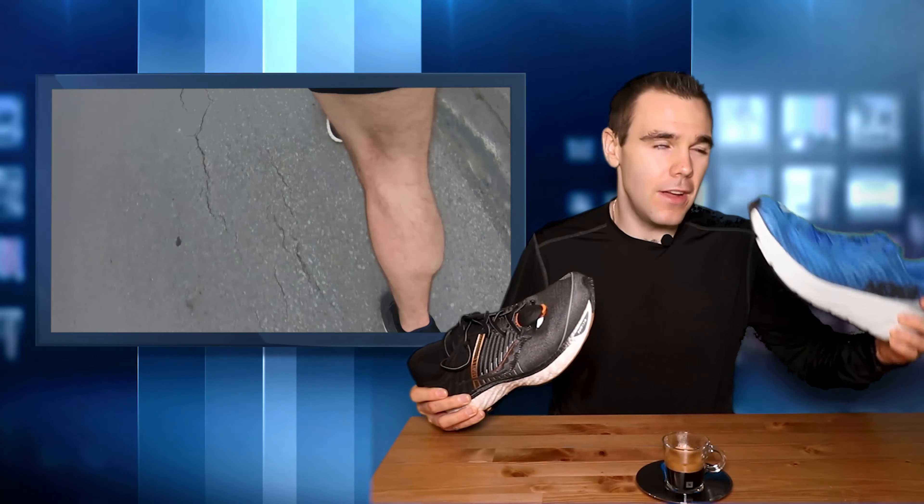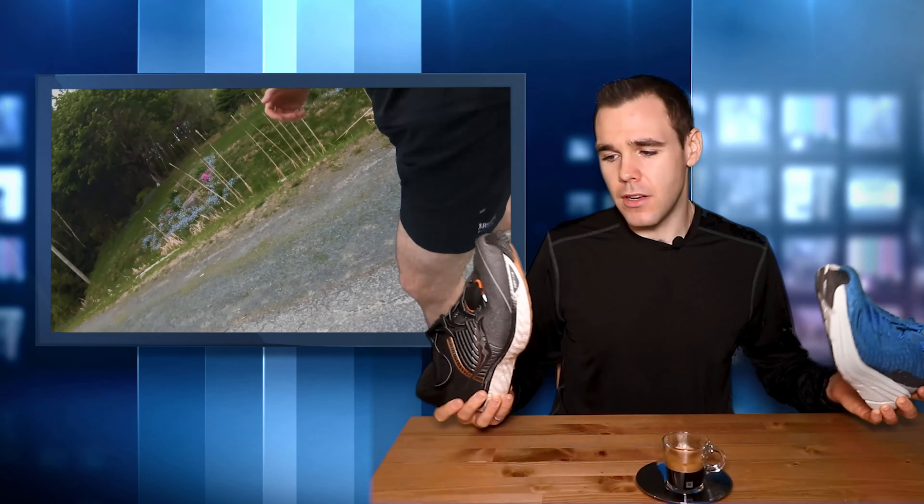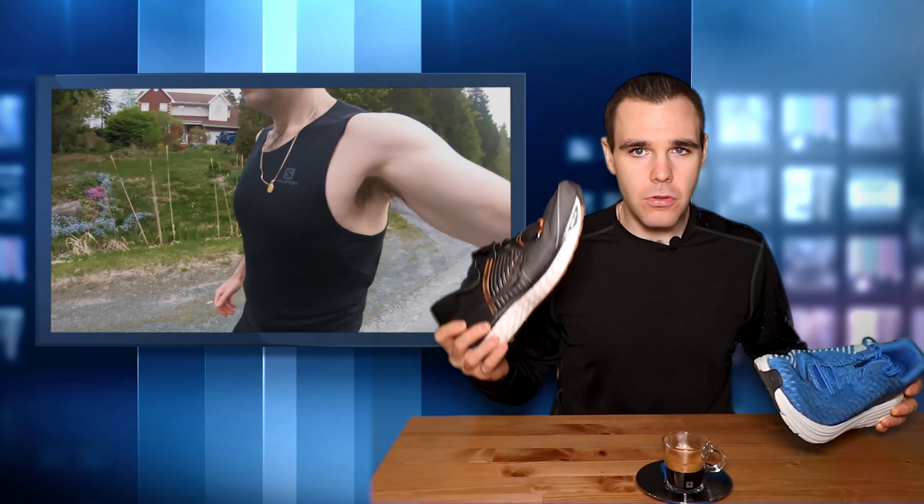The shoes I wore for all these runs were a mix of these two - the Hoka Rincon No. 1, which I dropped my initial impressions for yesterday, so go check that out, and the Triumph 17, which I dropped my initial impressions on quite a while ago. We're almost to full review territory for the Triumph 17, and it's looking fantastic. Love this shoe. So that wraps up the workouts - they haven't been anything special, but they're going to get better as time progresses.